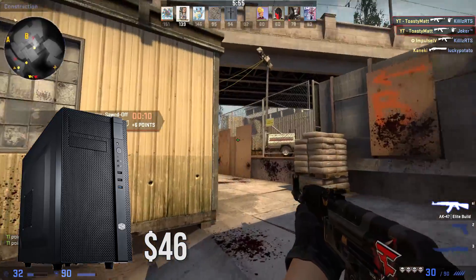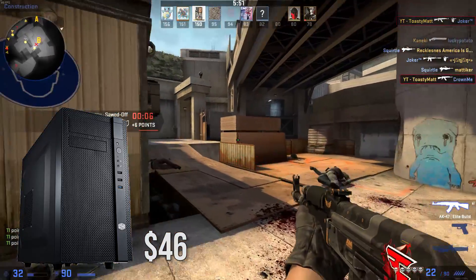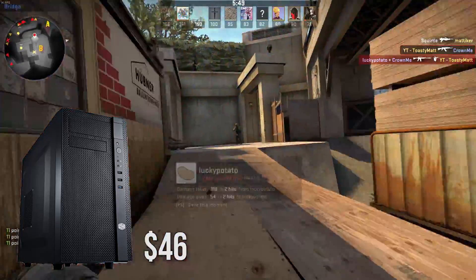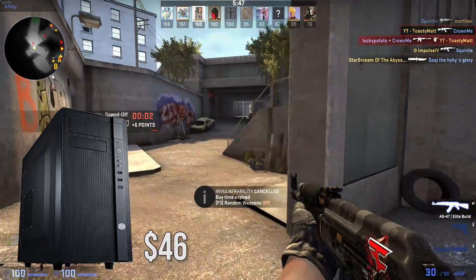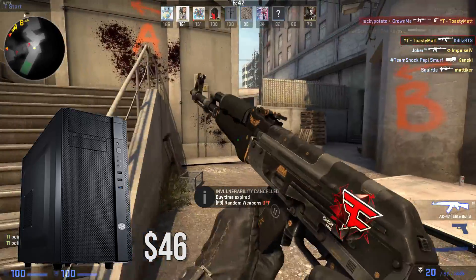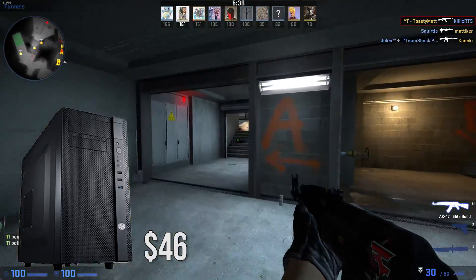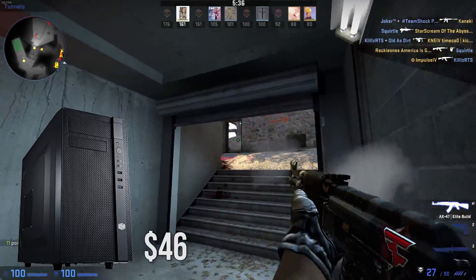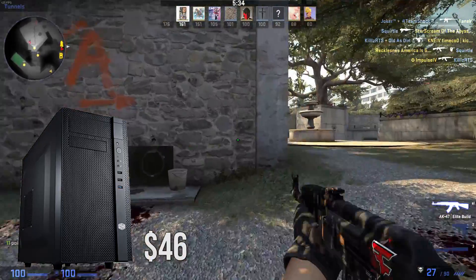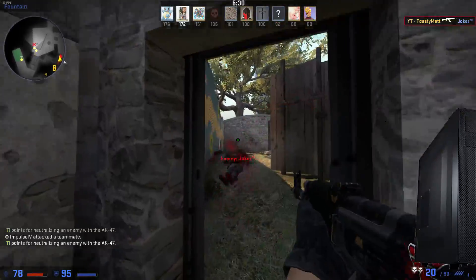As for the case, I went with a Cooler Master N200, a mini tower micro ATX case at a price tag of $45. This case is solid for the price and will fit all our components nicely while not having a massive footprint. Cases are a personal preference and can be swapped for anything you really want, but I do recommend this one for the build especially for the price tag of only $45 and the incredible build quality by Cooler Master.